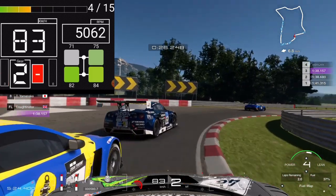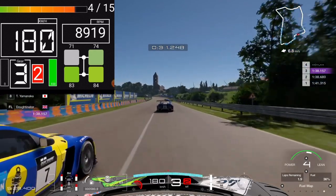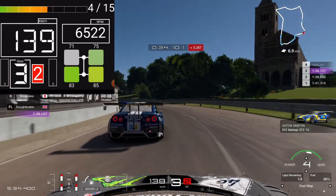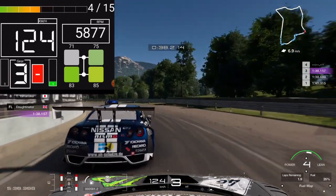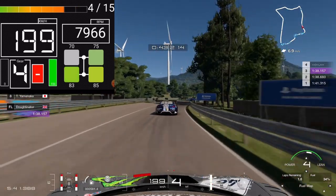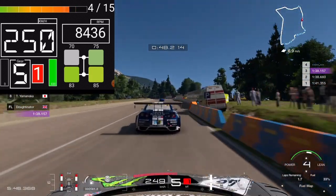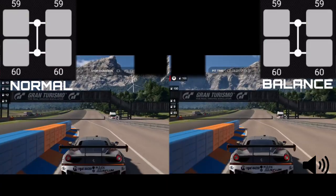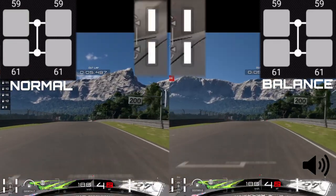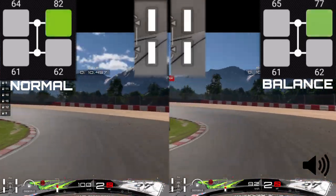It's worth noting that throughout this entire video I'm running brake balance all the way to the front — this is the way the car works best and how tire wear works best. And it's interesting that we still can't generate enough front tire temperature. What I'm going to do now is skip forwards and run two five-lap stints side-by-side: one using a technique to try and save the tires, and one using a completely normal driving technique.